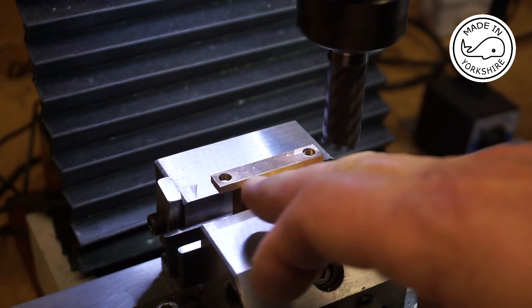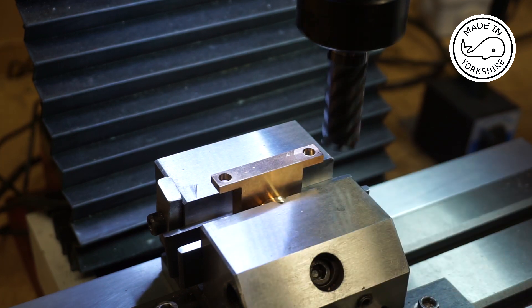I'm just going to take a few thou off the base just to make sure it's nice and perpendicular with the sides.